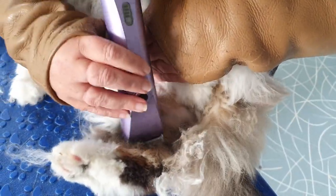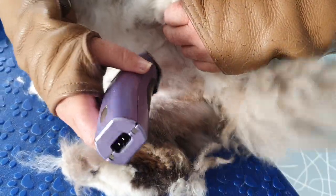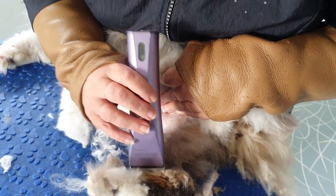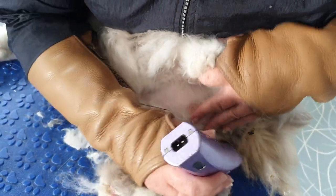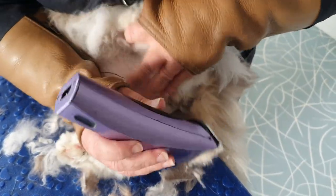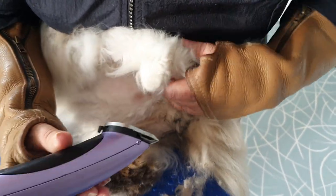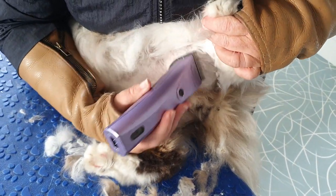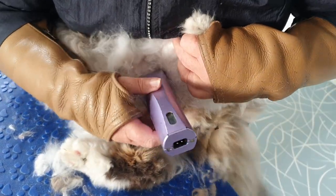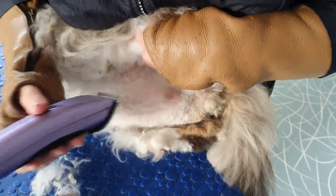So this is just a case of asking dad if he can get the comb in here as the fur's growing back — that would prevent this from happening. Just doing right up in that joint area, okay baby, good boy.